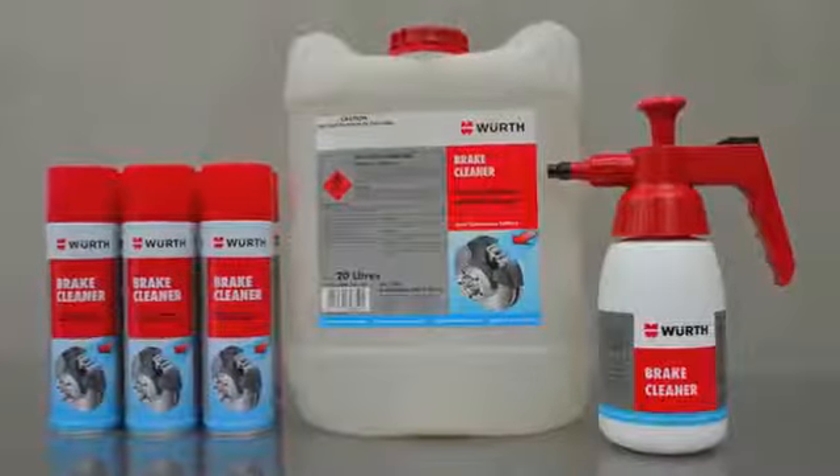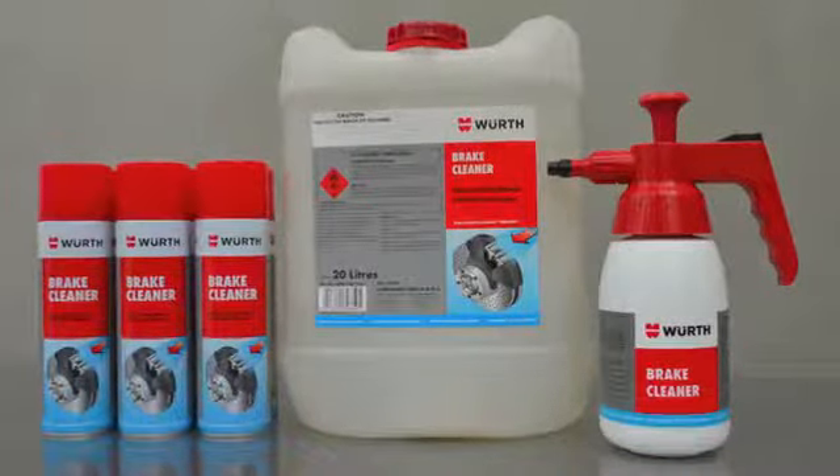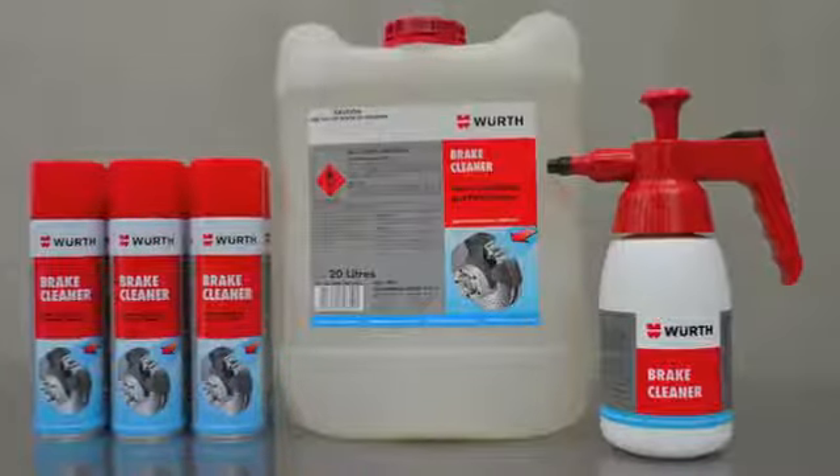Introducing Worth Break Cleaner, the market leader in providing optimum parts and surface cleaning with fast evaporation.